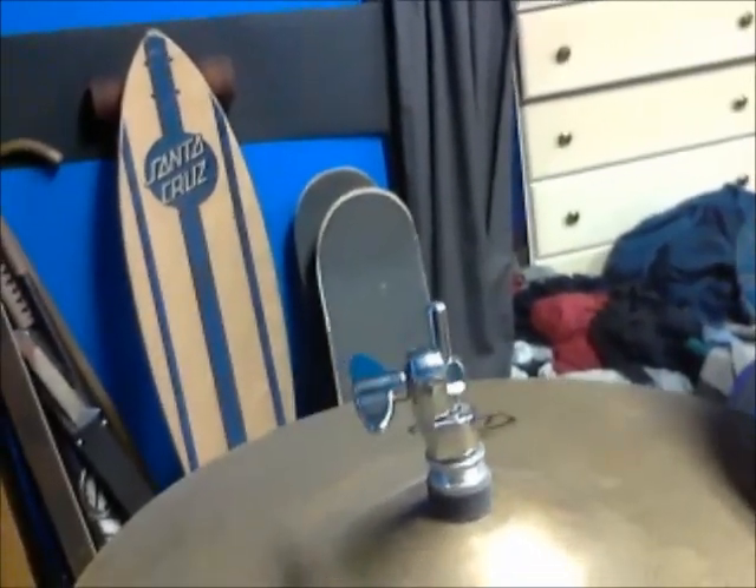I've got a Zildjian ZBT 13-inch hi-hat. Really nice sounding. It's on a stock Pearl stand.